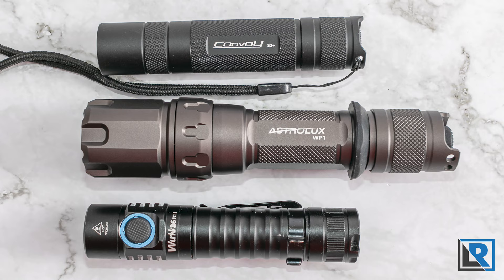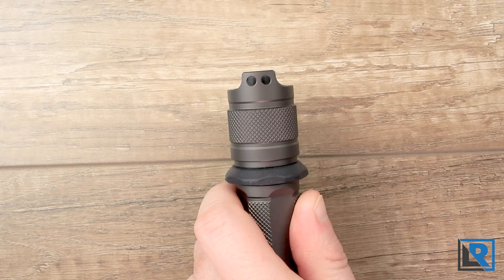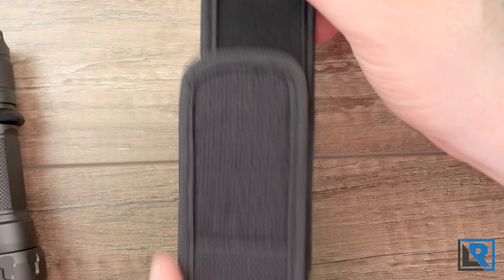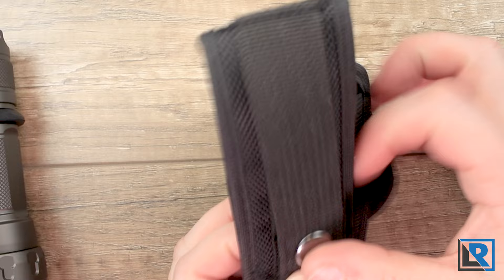Here are a few photos of similar lights and competitors so you can get an idea of the size of this thing. For retention, the light does have lanyard attachment points on the tail — not a big deal, but this is actually a light I'd probably consider using that with. The holster is made of ballistic nylon with a bit of neoprene padding on the inside, a Velcro cover, expandable elastic sides, and a belt loop with a button and velcro on the back. The light goes in easiest head-up.